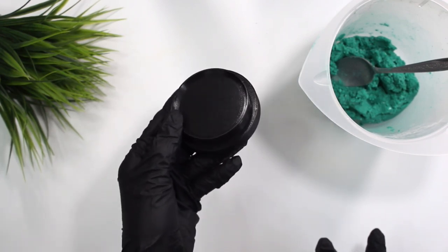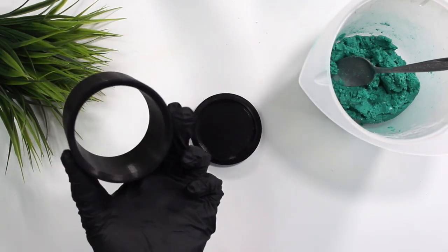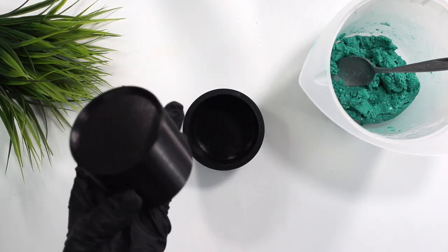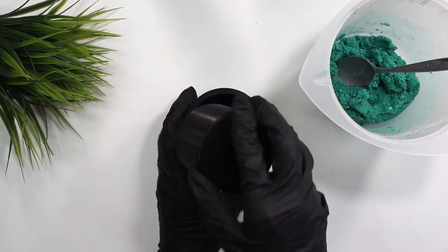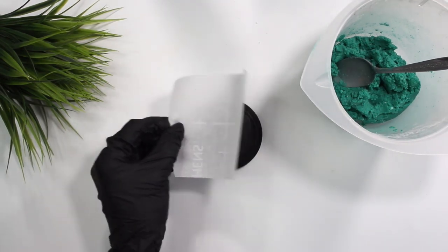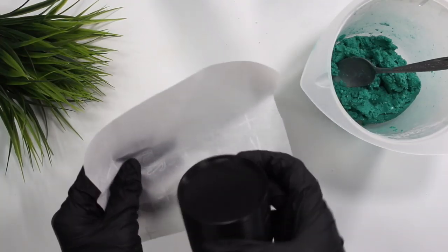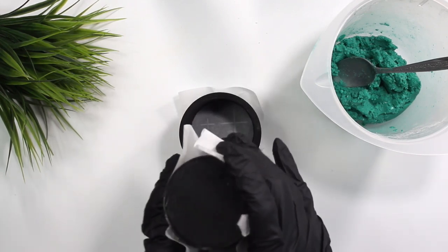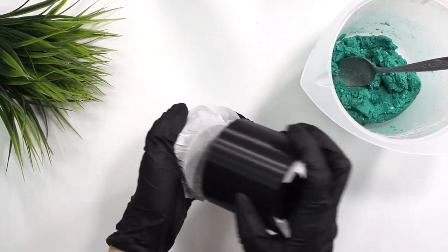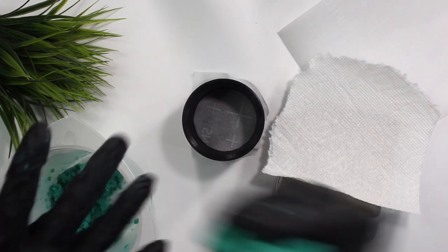I personally like to use a shampoo bar press. It has a base, a middle section where you put in your shampoo bar, and a presser top that you push down to actually press the shampoo bar. I'll link where I purchased mine below — I got it on Etsy. What I like to do is put parchment paper over the base and wrap parchment paper around the presser parts to eliminate any sticking. Highly recommend the parchment paper.